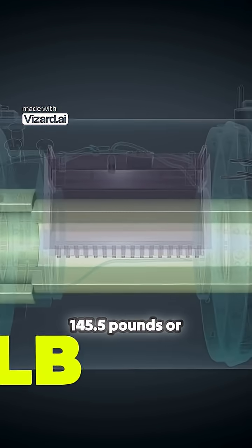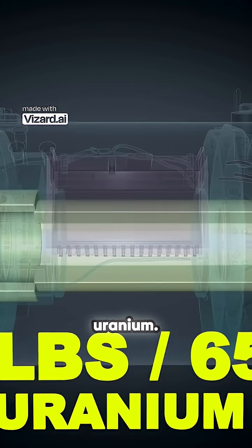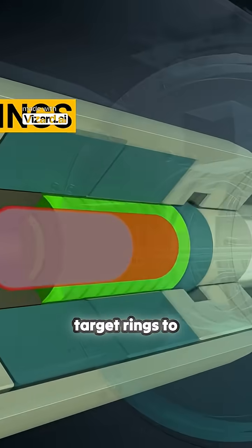That is around 145.5 pounds or 65.5 kilograms of uranium in total. Closely note, as it is very important to understand: the projectile ring slugs are hollowed and designed for the target rings to enter.